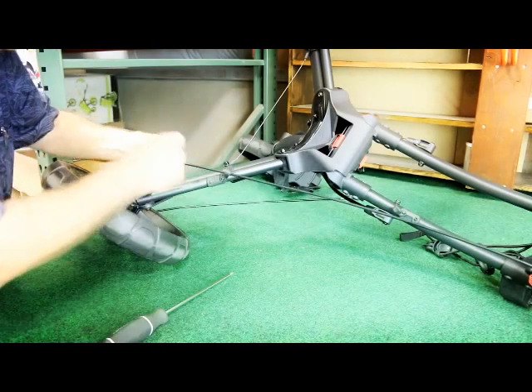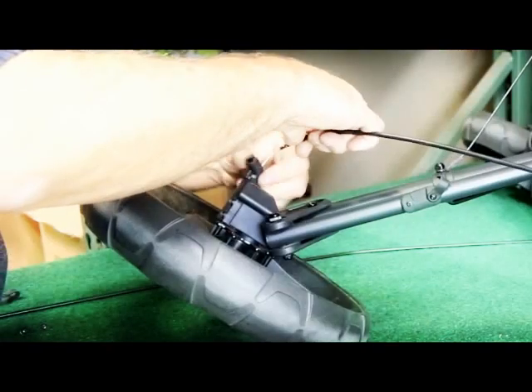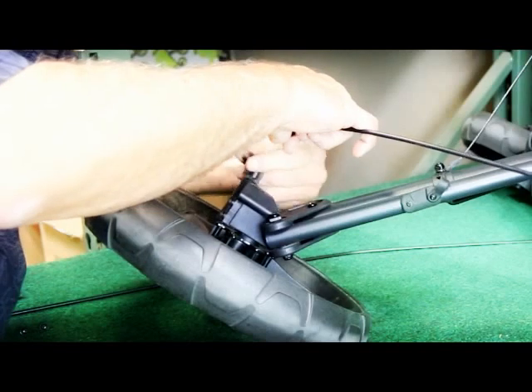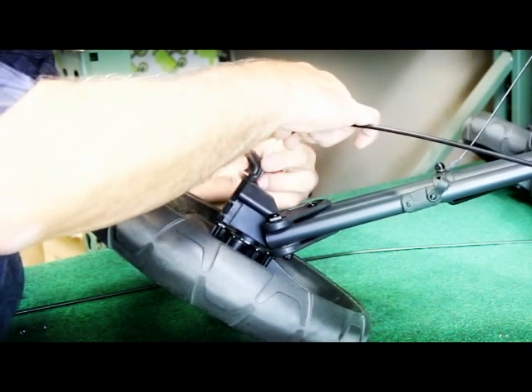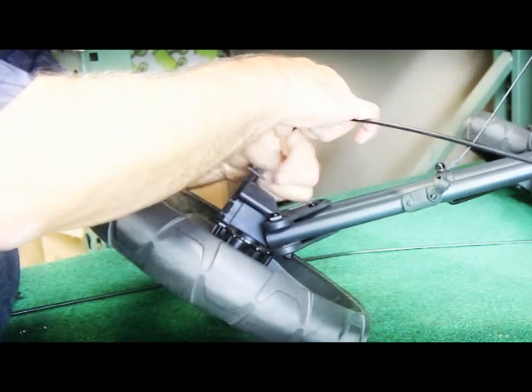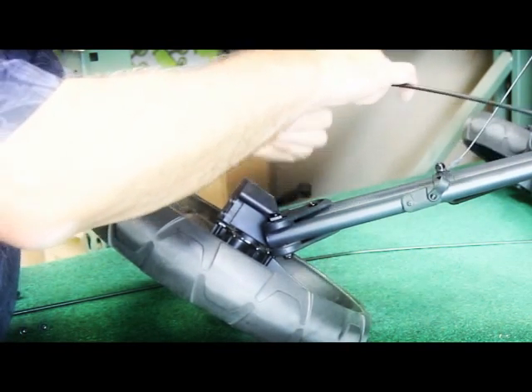Now pull on the end of the brake sheath to remove the cable from the brake pin. Then unscrew the brake pin and slide it out of the unit. This will release the brake cable.